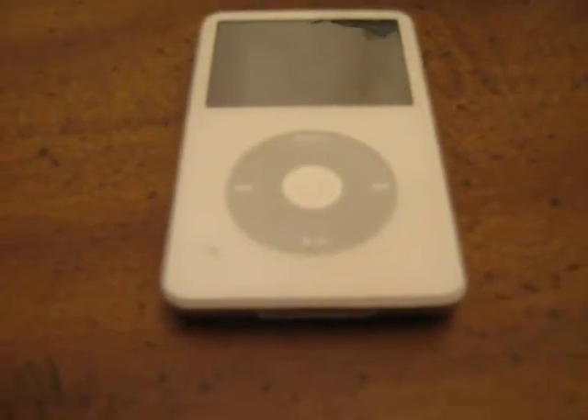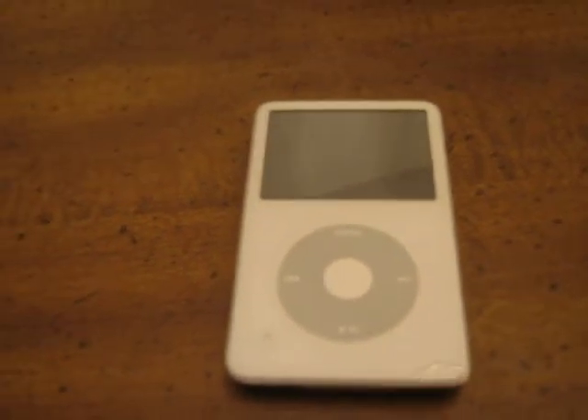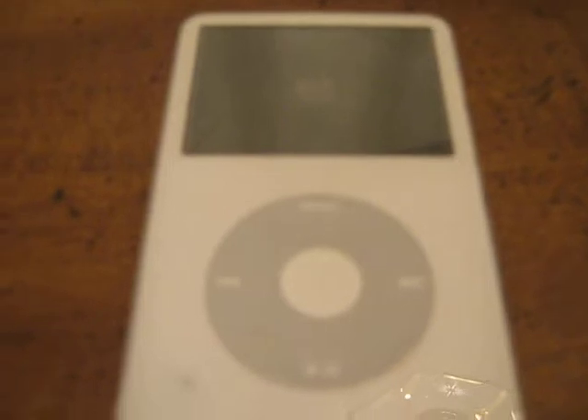Hey eBay, today I'm showing you a white iPod Classic 5th Gen, 30GB, and it does not boot.